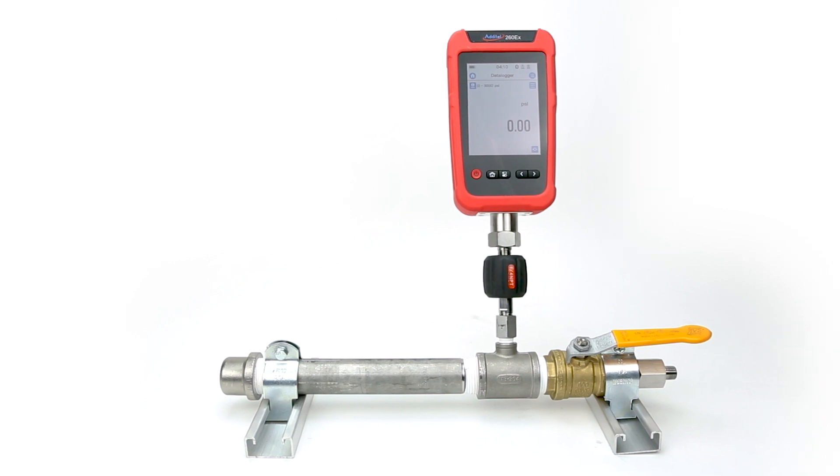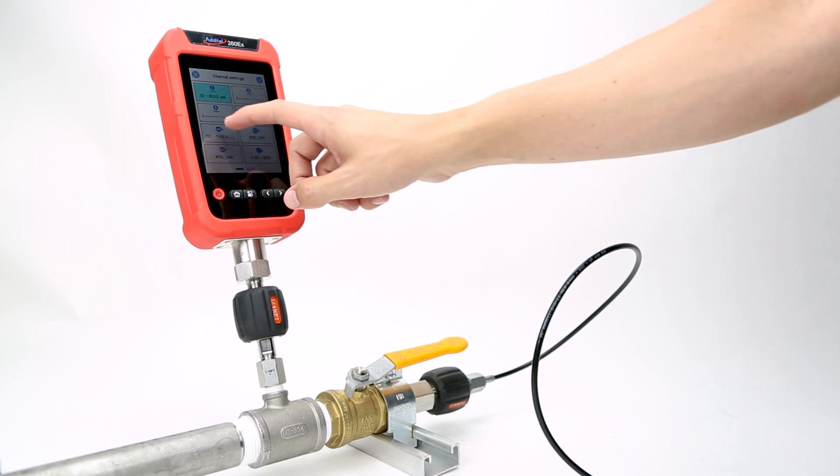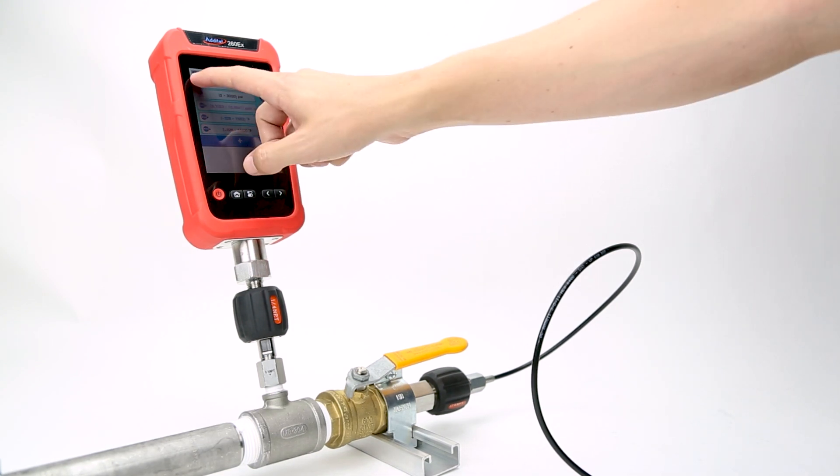In this demonstration, we'll be running a purely pneumatic test on this miniature test pipe system. However, the test setup and process using the 260EX will be the same for a large-scale hydrostatic test.